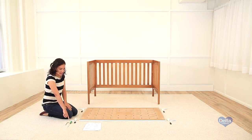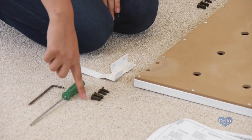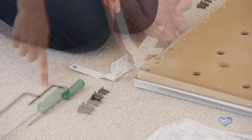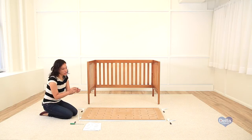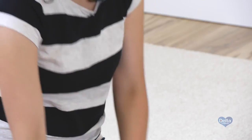You will need four support brackets, eight 22mm bolts, eight joint nuts, a hex wrench, and an Allen wrench. The joint nut goes underneath the bracket support. Use your Allen wrench to help you support the joint nut.